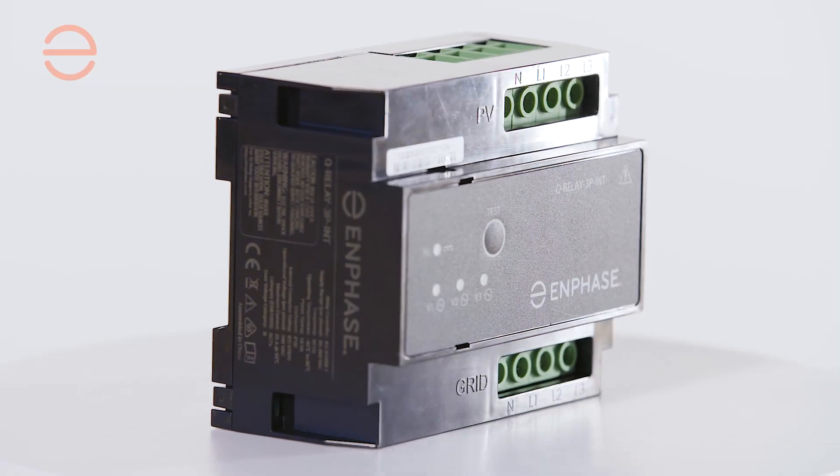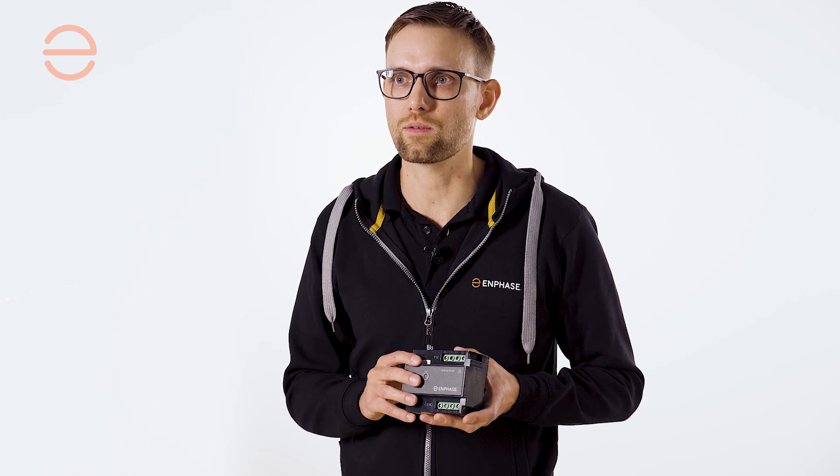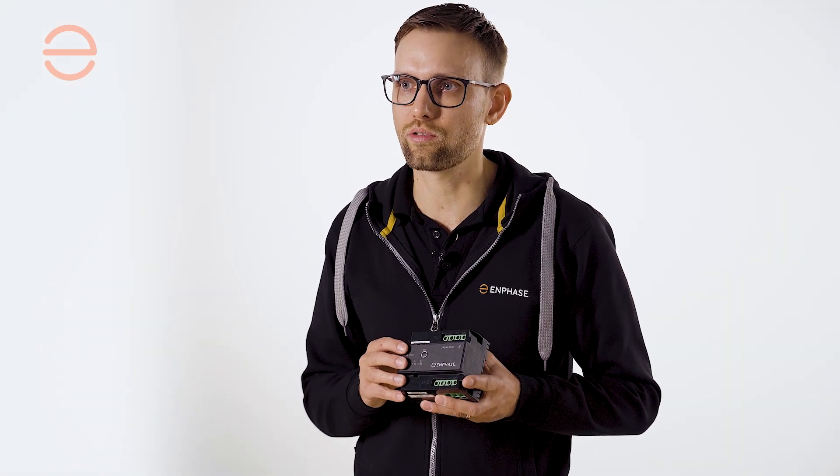The multi-phase version of the IQ Relay can be used for a single, two, or three-phase configuration. We've added a phase coupler so you can communicate over all three phases, and it accepts a maximum continuous current of 25 amps per phase.